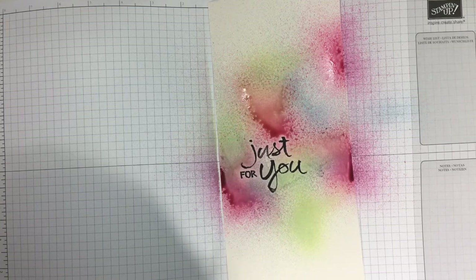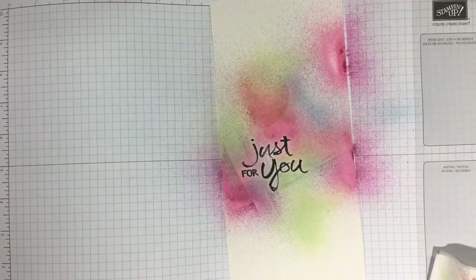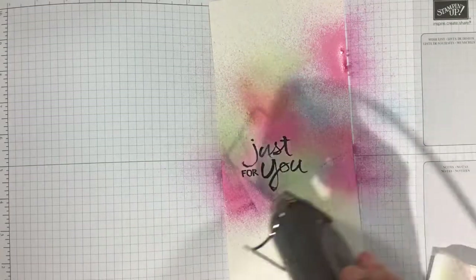There's a little bit too much water on this paper and I don't like the way that the Berry Burst is pooling, so I'm going to use a paper towel and just dab up a little bit of that excess water. Next I'm going to grab my heat tool and give it a quick dry before I hit it with a little bit more color.